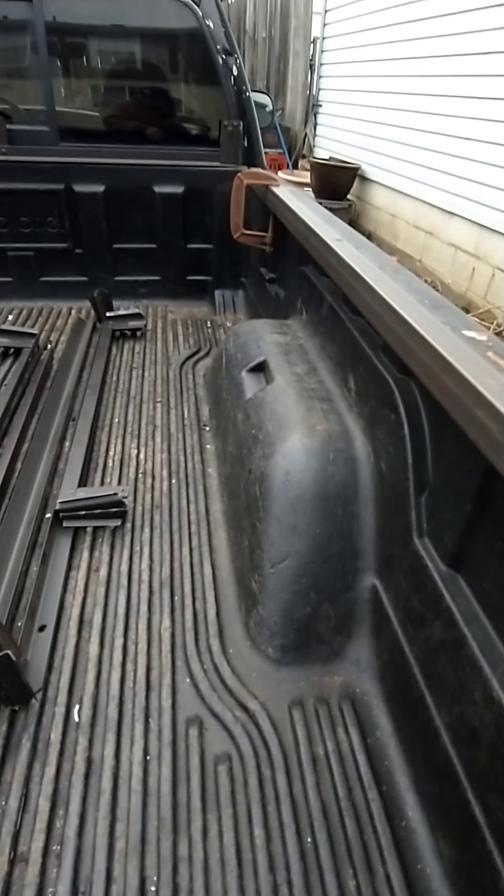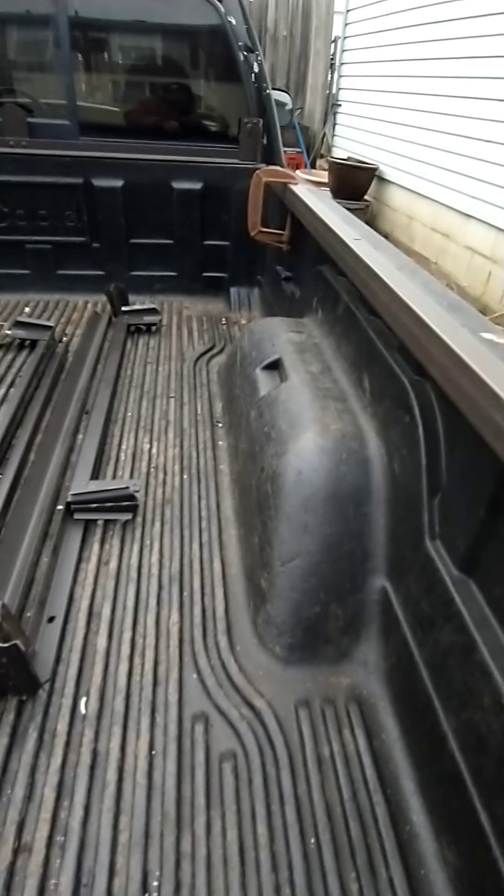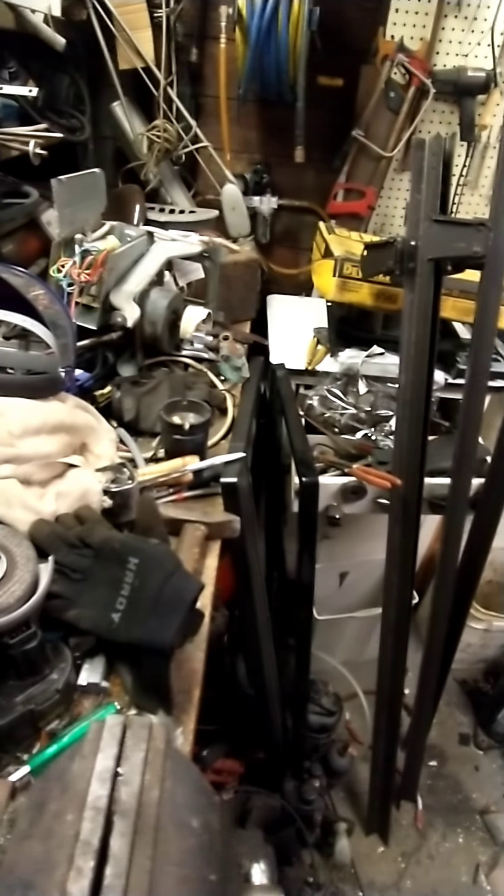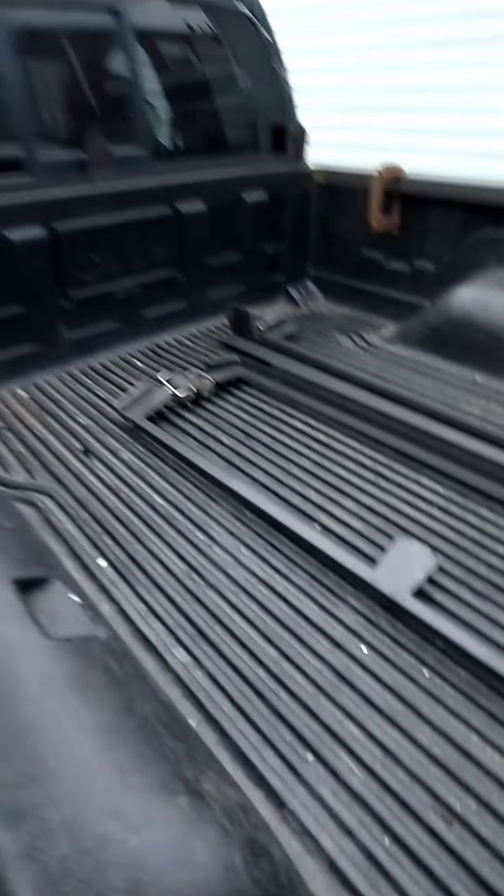Then I'm gonna weld pieces going up from here. These are the ends that I cut off, and in here I have the rails. It's a mess in here, but you got to do what you got to do to make money.